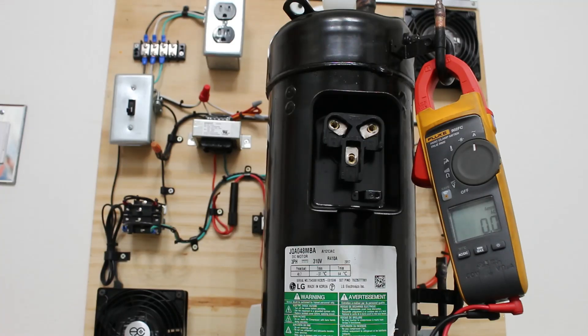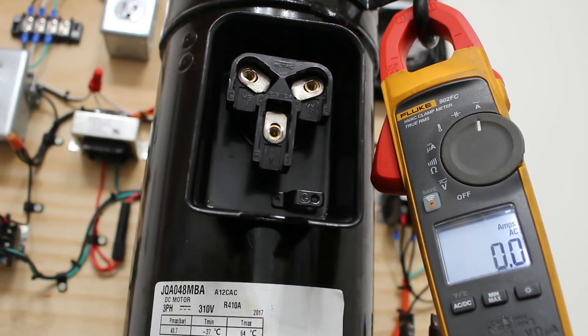Even though a compressor checks out electrically, it can still be bad. These are very sensitive systems — inverter systems and inverter compressors are no joke. Remember to always do multiple tests because they all tell a story. We learned multiple ways on how to check a three-phase inverter compressor. If anyone found this video interesting or helpful, please drop a like, comment, and subscribe as new videos come out every week. I'll catch you all next time.